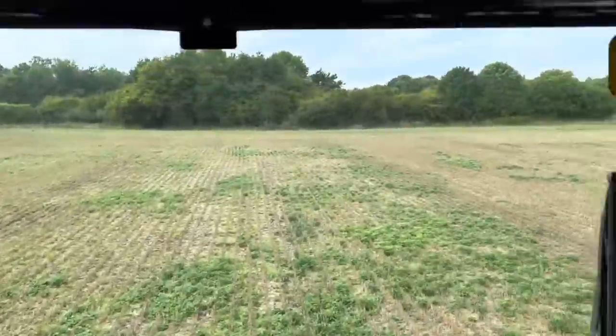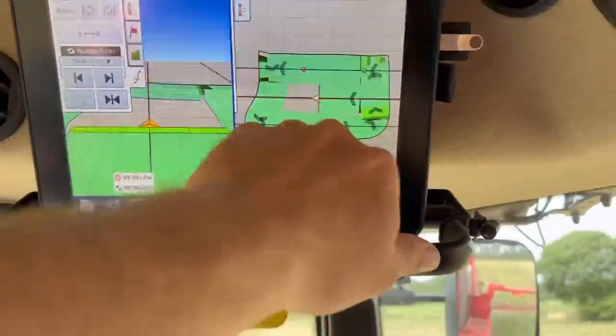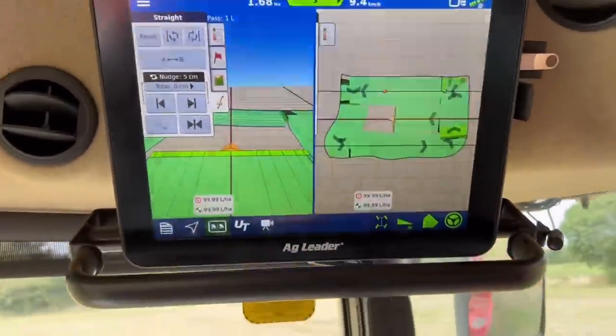Just quickly spraying this off now - it's a tiny field. If you look, it's like headlands around the outside and pretty much through the middle.